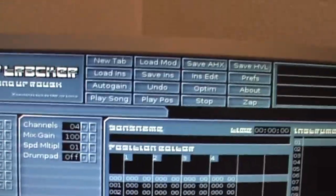In the video Dopefish posted, he actually used Hively Tracker, which is a native OS4 tracker — you can look at it, very similar. I think for my demo though I'm going to use Milky Tracker. I'm a bit more of a fan of that program, so we'll load up that one.